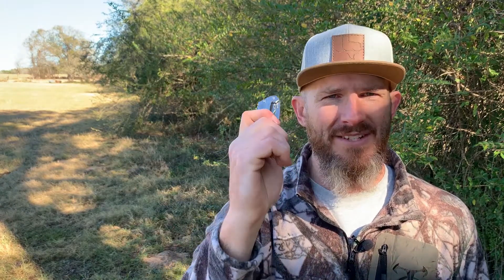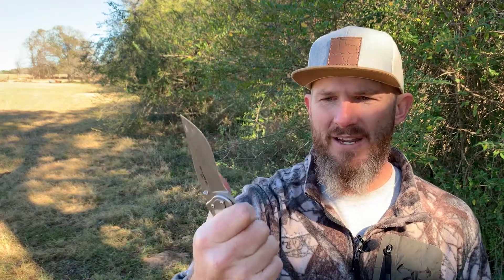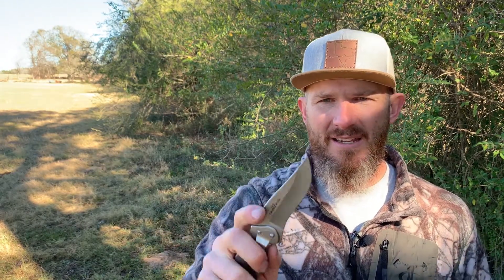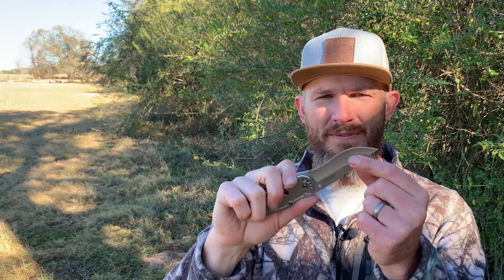My handy knife is usually this one. This is a Kershaw Storm, model 1475. They don't make it anymore, but I've carried this on my hip for so long that it's like an extension of me — it's even missing some of the grip material. I like that it's full size, fits my big gorilla hands, and it also happens to have a skinning blade, which is really handy. I find this style of blade more useful for a beater knife than a drop point.